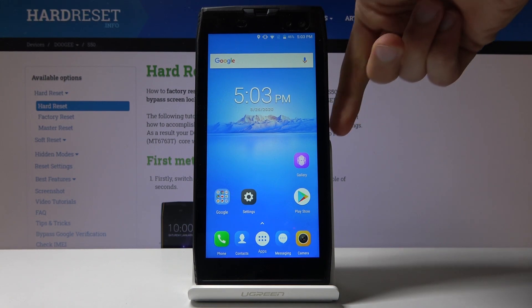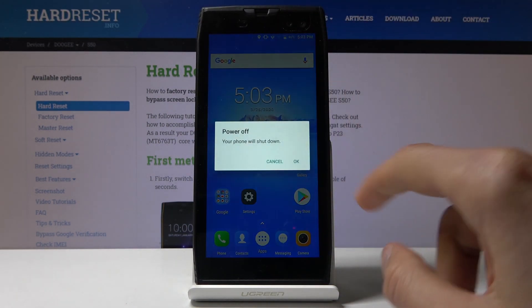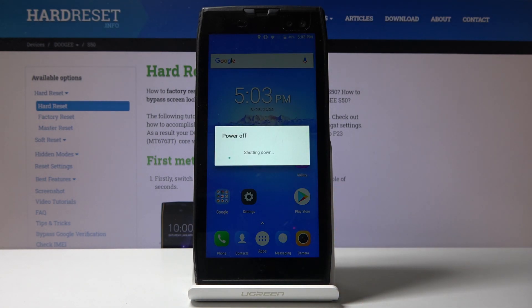To get started, let's power it off by holding the power key and wait for the device to power off.